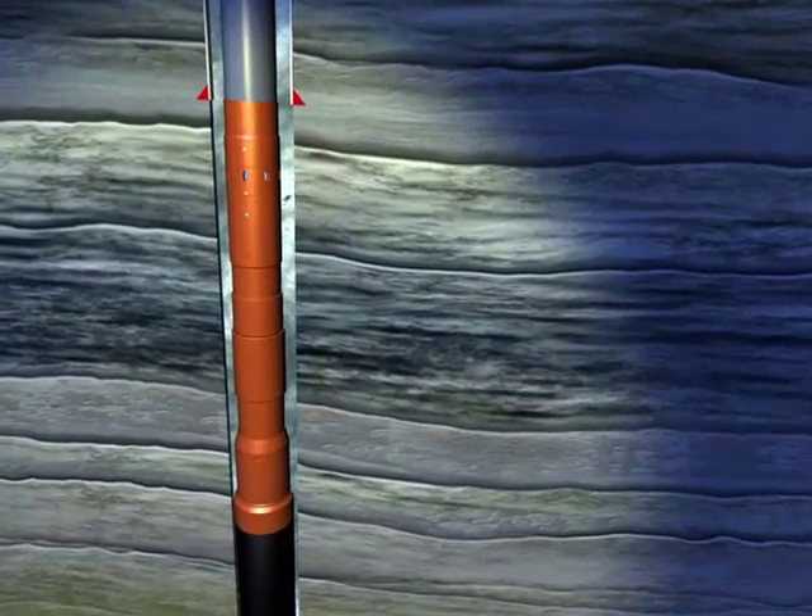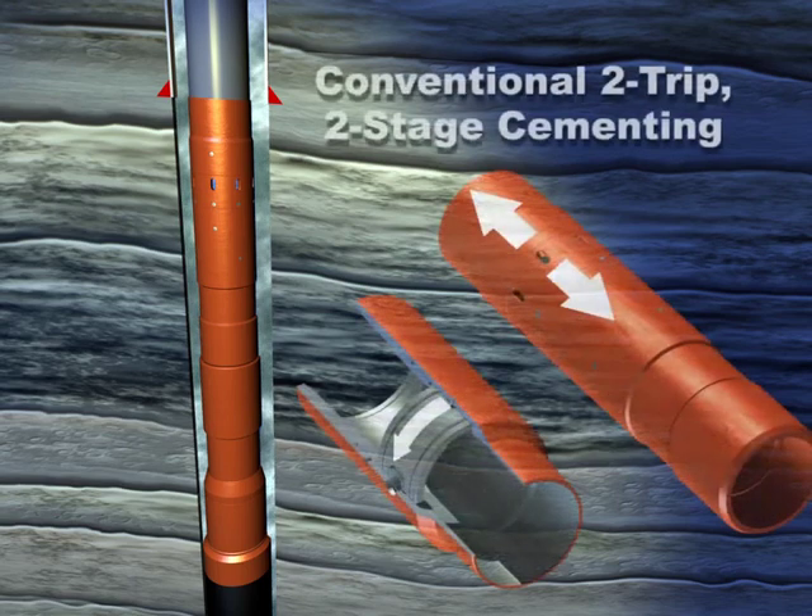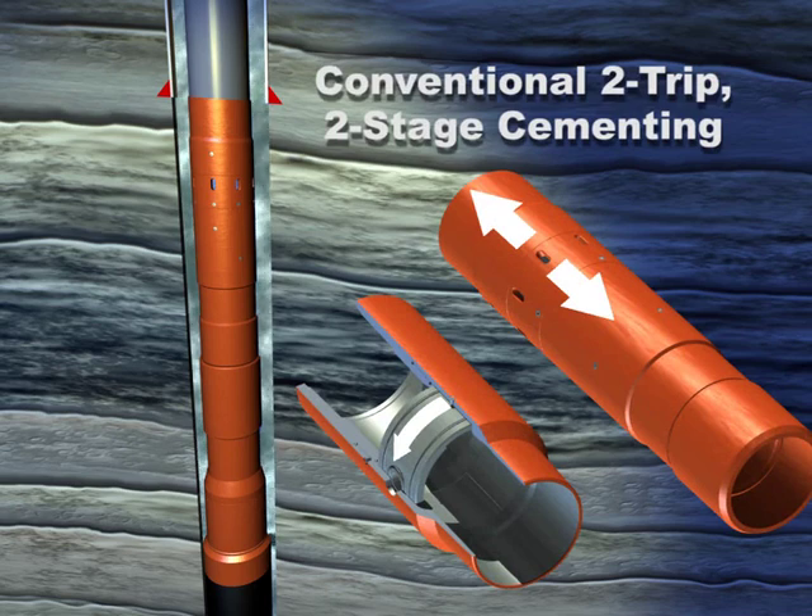TAM has perfected several methods for two-stage cementing, all of which have benefits and advantages depending upon the application and characteristics of the well. Our conventional two-trip two-stage cementing of production casing uses a port collar designed to open or close with reciprocation or rotation.